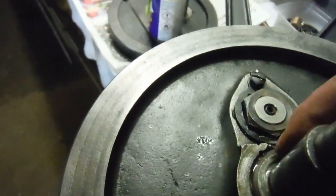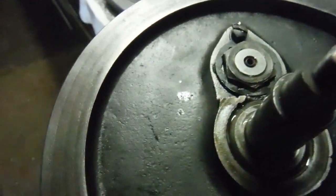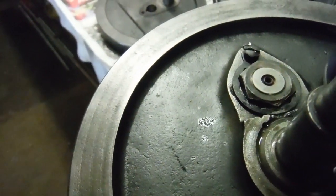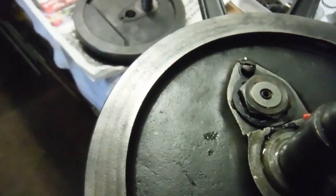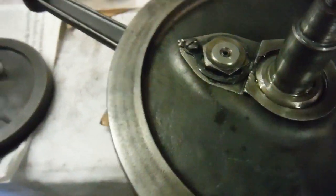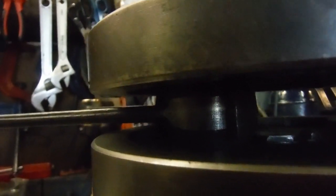The oil hole — you might just be able to see it there — and we've got a corresponding oil hole on the face of the other flywheel down there. Then there are two holes in the crank pin feeding the big ends themselves. So what I'm going to do is just verify that all the oil ways are clear right through from one side to the other.